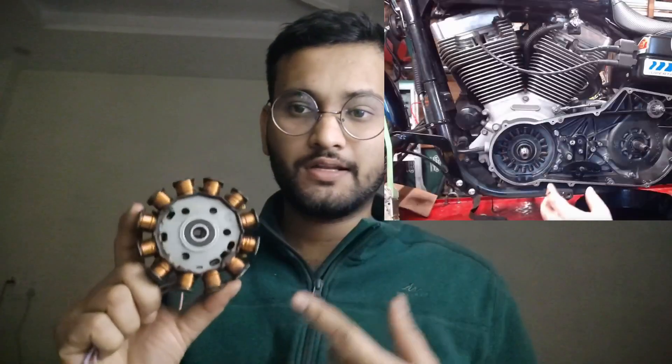In this video I'm going to share my journey of how I made a BLDC motor from a bike stator coil into a fully functional and running BLDC motor.